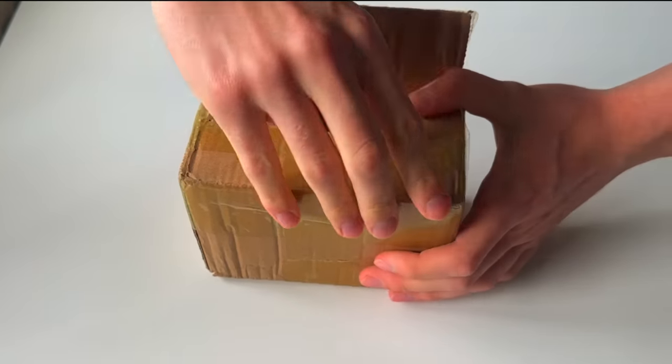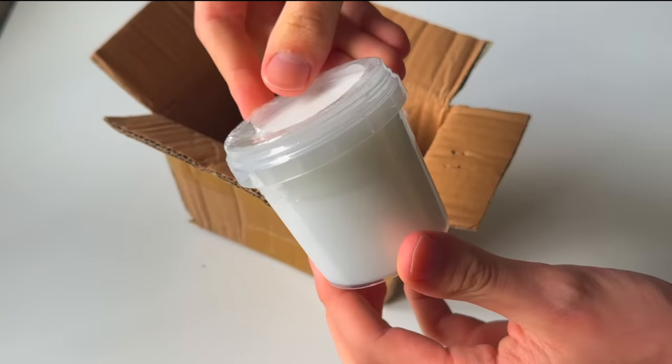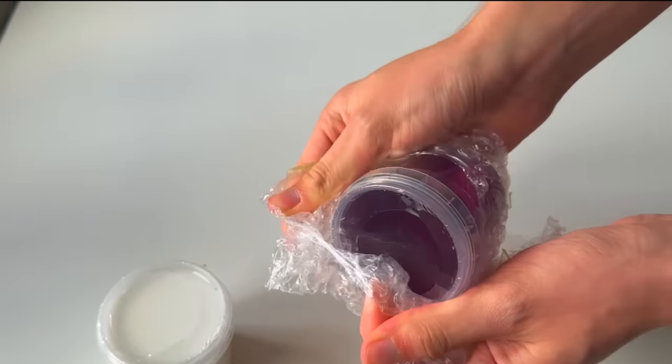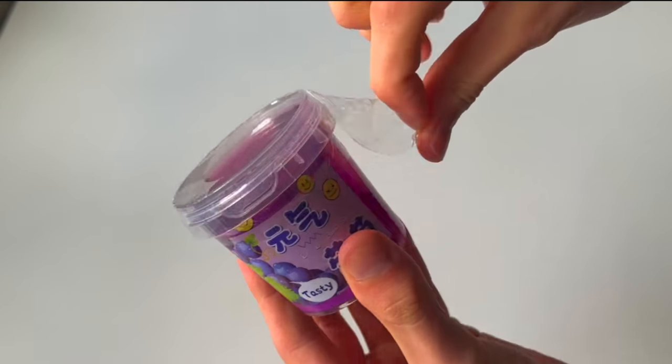The first package we have here contained two slimes. You can see that one of them didn't come bubble wrapped, but they were both sealed and actually arrived in pretty good condition. I was kind of confused why only one of them had been bubble wrapped and also only one of them had a label. But nonetheless, I was still pretty excited to get into these.